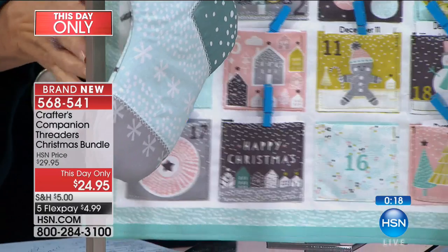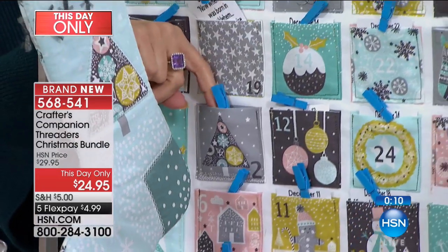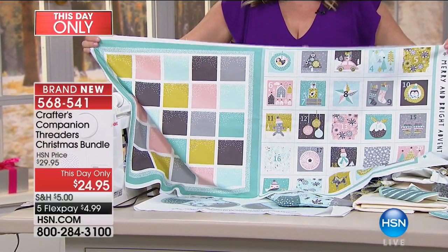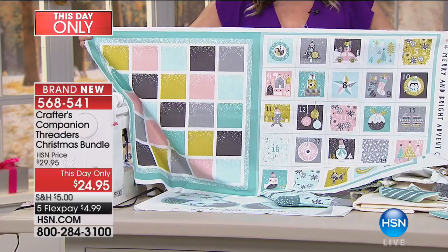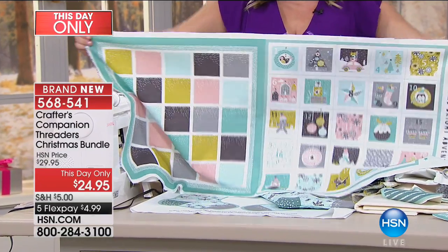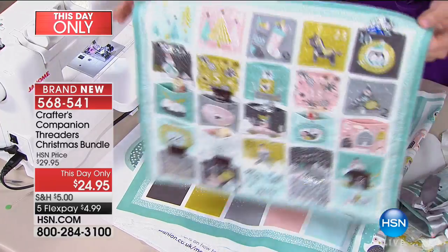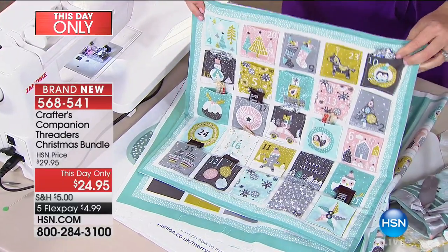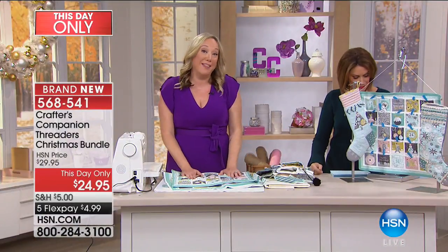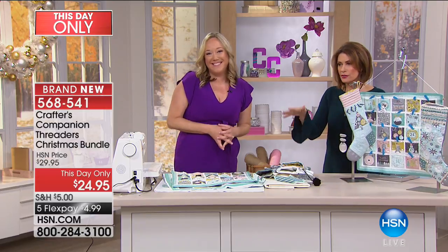We also have an advent calendar kit, shown here — it comes as a big panel with pieces you cut out, perfect for a beginner sewer. It's just straight-line sewing, and you add the pieces right onto a backing to create a beautiful advent calendar you'll use year after year, stuffing it with little treats. There's nothing kids look forward to more than December first when you bring out the advent calendar — and wouldn't you love to make one together this year to save and bring out every year?